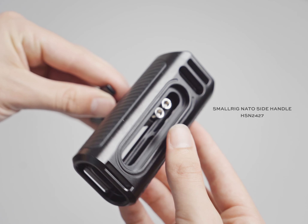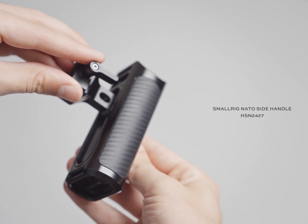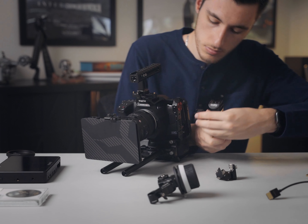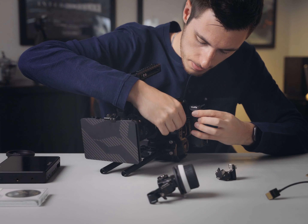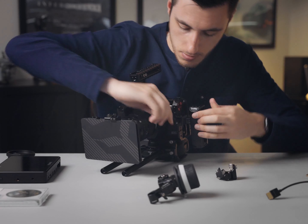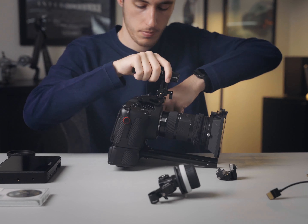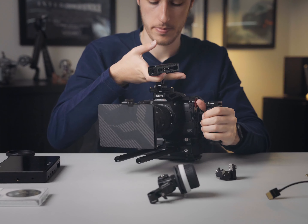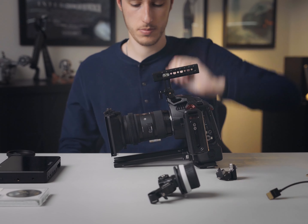Just like the top handle, my side handle is from SmallRig, and I also use the NATO clamp handle version. This is absolutely awesome because the Tilter cage itself has a NATO rail built into the cage on the right-hand side — or the left-hand side in this case. Because of that, I don't actually have to attach anything else; I can just put on the handle straight away. So whenever I need, I can really just take off the top handle and the side handle within 10 seconds and have a much slimmer rig. Both these handles in unison work really well for quick adjustments.